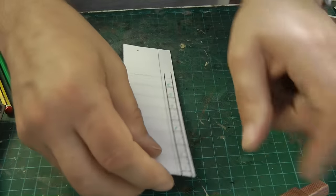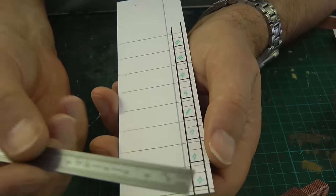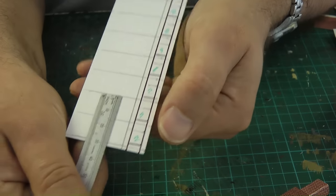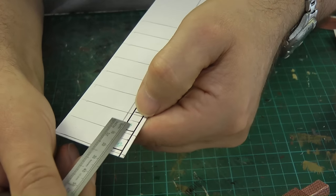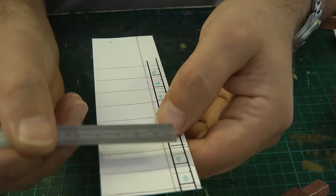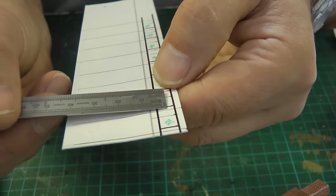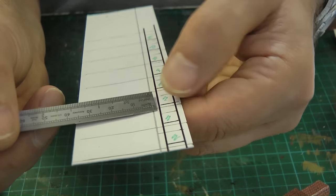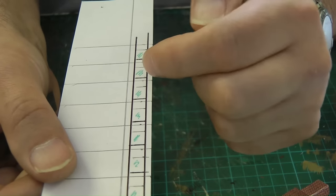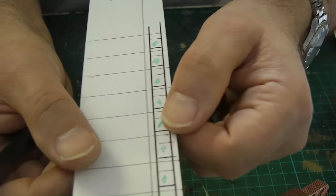Now we've got to make up the fire surrounds, and I've got to do a little bit of mass production because I've got to make eight of them. I've gone 13mm wide and 14mm high. The aperture, marked in green, measures 7mm by 7mm square. There's a little piece of card for the actual fire grate. I'll paint that black, paint the rest of the surround white, and once I've done all the painting and cutting out of the fire holes, I can cut them individually and glue them onto the chimney breast.